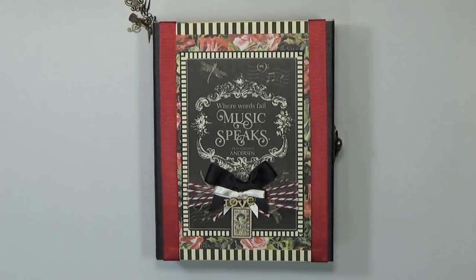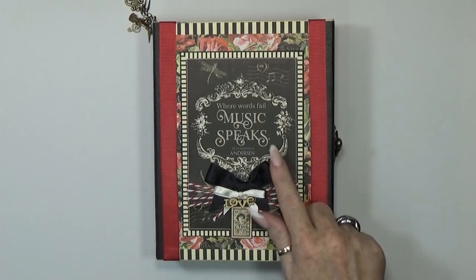Hi, welcome back to my channel. My name is Crab Queen and today I'd like to show you my latest project. I used the Graphic 45 Love Notes collection — the 8x8 paper pad plus the ephemera cards.